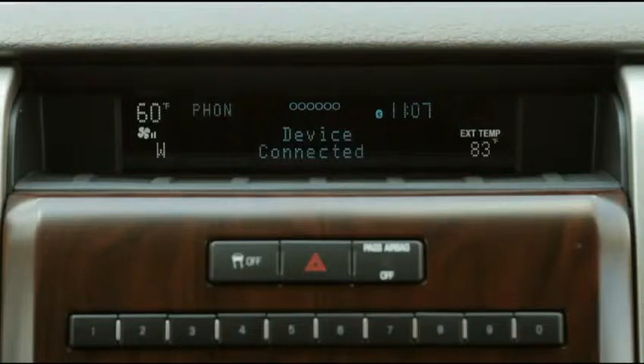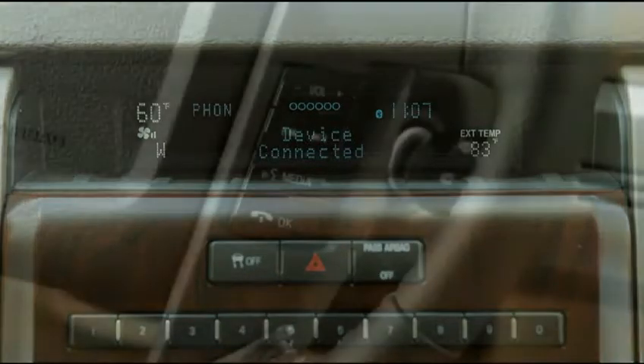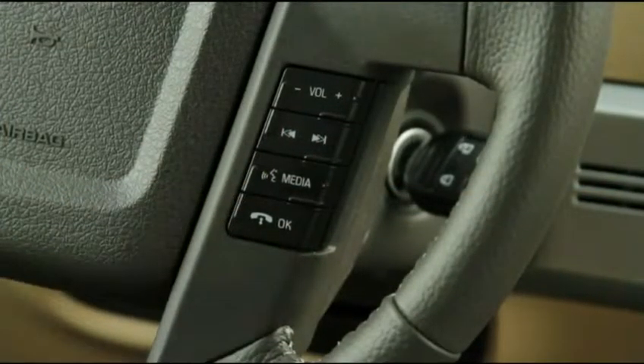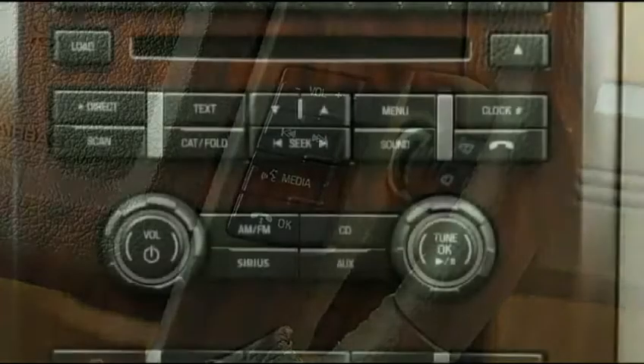To make hands-free calls, you must first pair your Bluetooth-enabled mobile phone to Sync. Once your mobile phone is paired, use Sync voice dialing and simple voice commands to make hands-free calls.